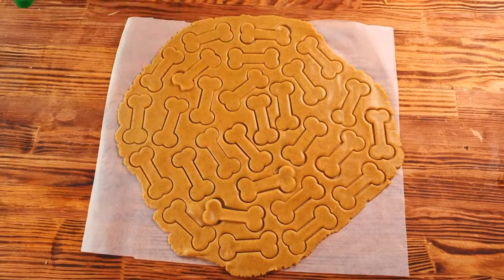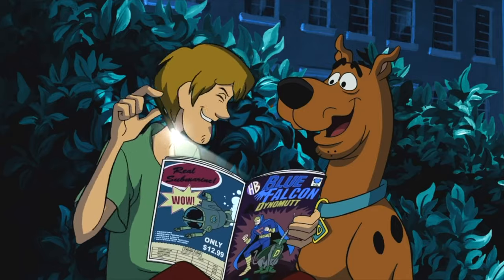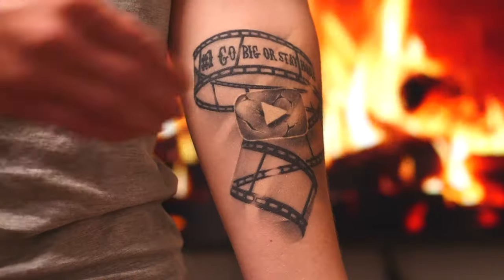Hello, everybody. Today we'll be recreating three dishes from cartoons and TV shows. I'm talking about Scooby-Doo, The Big Bang Theory, and The Simpsons. Let's do this.